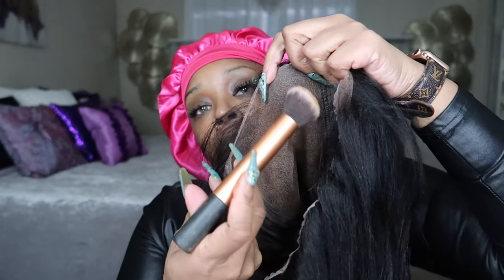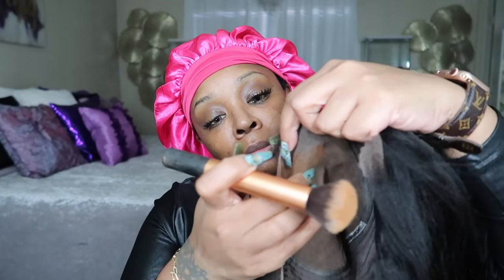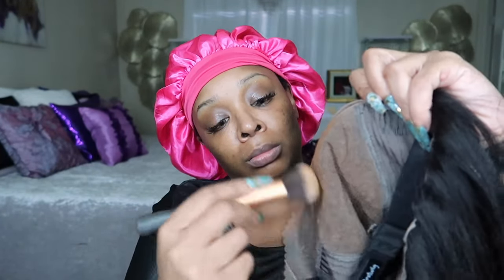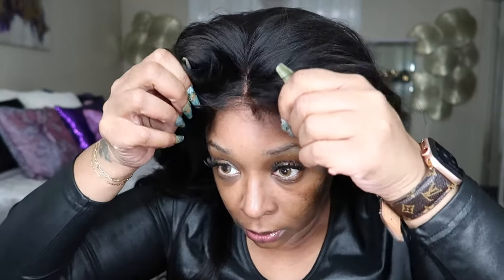So of course we're just going to take our foundation and tint the lace a little bit more to my skin tone. This color lace typically doesn't need it, but it's just a habit of mine. I do it to prevent flashback when I take pictures. So just spread that throughout the lace, and let's go ahead and put the wig on and size it to see what we're working with.